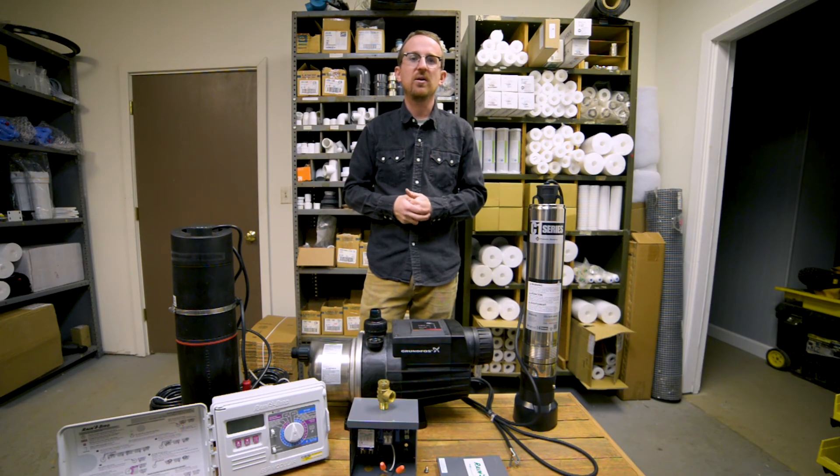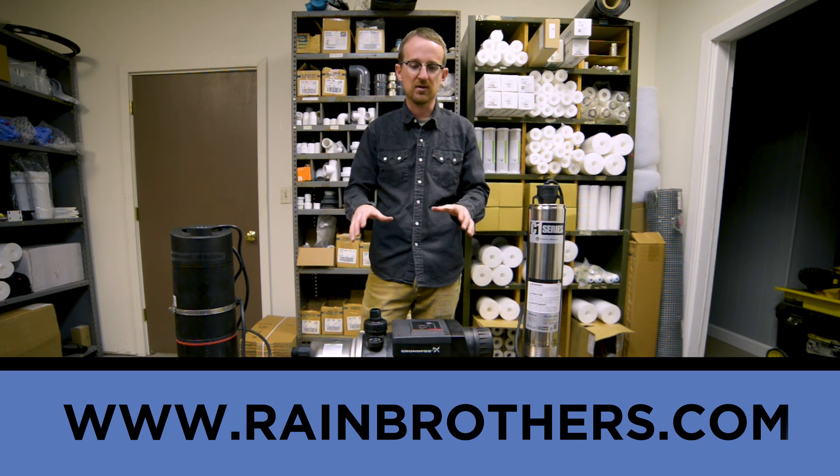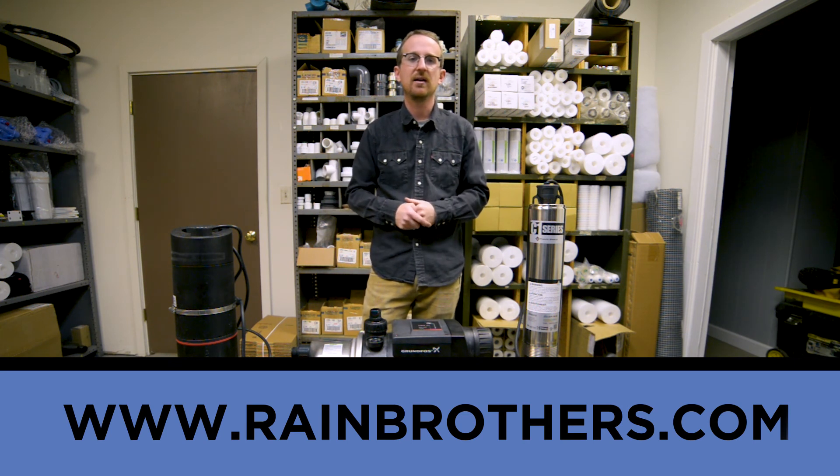Thank you very much for watching, and as always please visit our website www.rainbrothers.com where you'll find more information as well as all the products that you see here. Thank you very much.